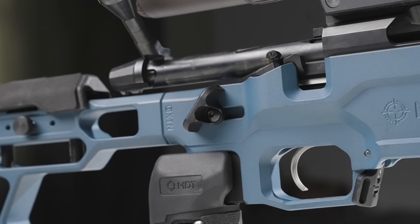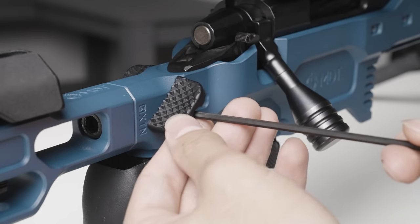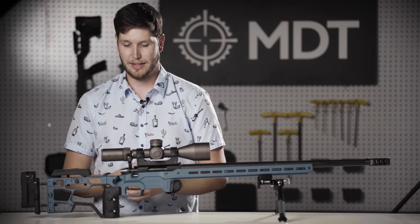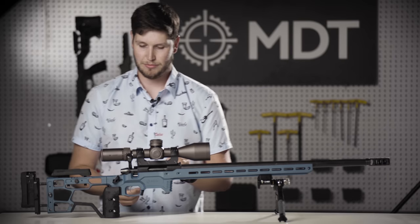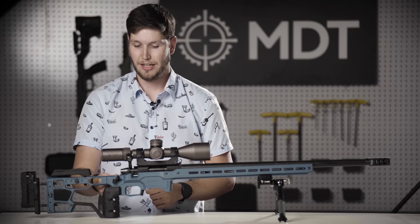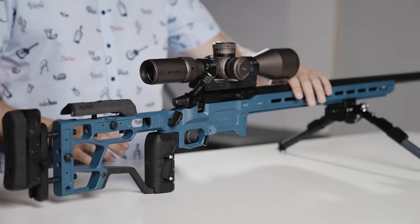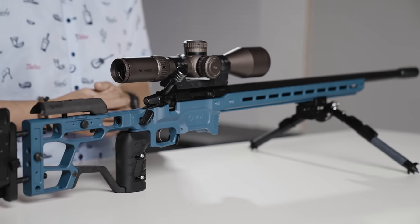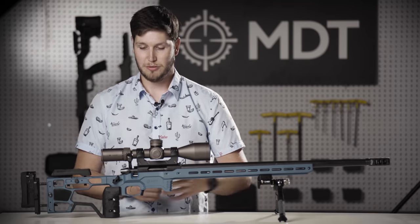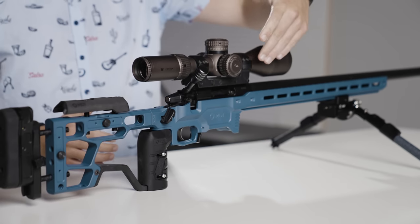Moving forward into the chassis body, the biggest thing is the thumb shelves on either side. Historically we've machined these to the chassis with a little ramp built into each side, whereas on the ACC Elite we've gone to polymer injection molded thumb shelves using a specific type of material that makes them feel and act as close to aluminum as possible — still fairly warm to the touch and providing really good texture and tactile feel. Because these are M-LOK compatible, you can remove them and add them anywhere along your forend or anywhere else you have an M-LOK compatible slot, positioning this thumb shelf pretty much anywhere you'd like.